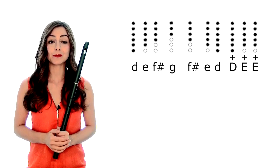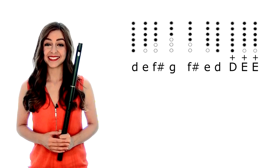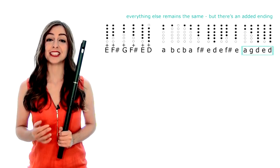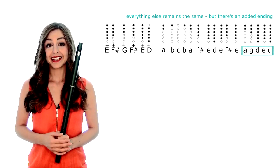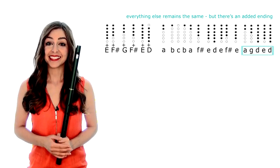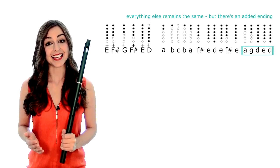And for the final section, it's very similar, but it does have a little tweak at the end. So to start with, we've got D, E, F sharp, G, F sharp, E, D, D, E, E, E. And then we've got E, F sharp, G, F sharp, E, D, B, C sharp, B, A, F sharp, E, D, E, F sharp, E, A, G, D, E, D.